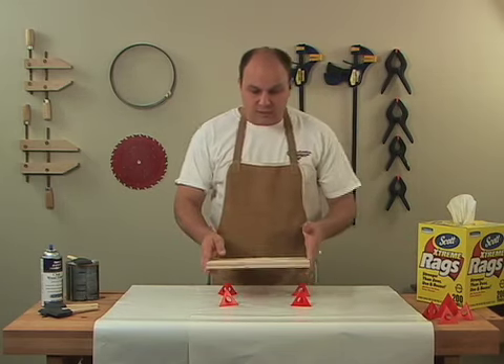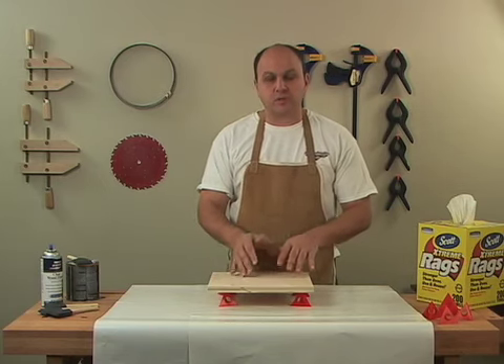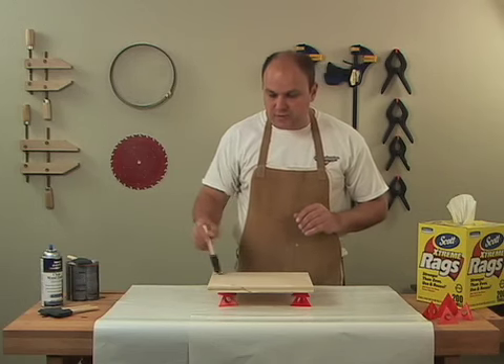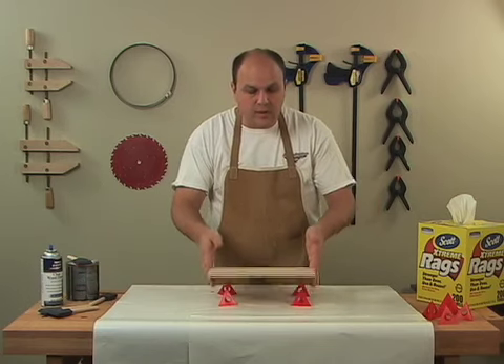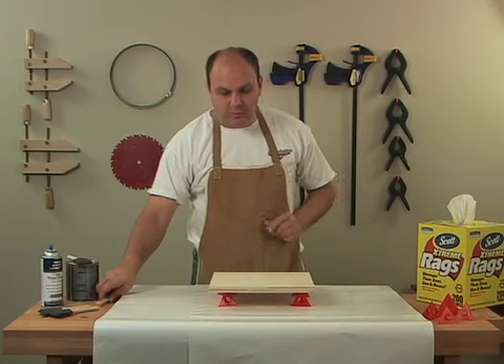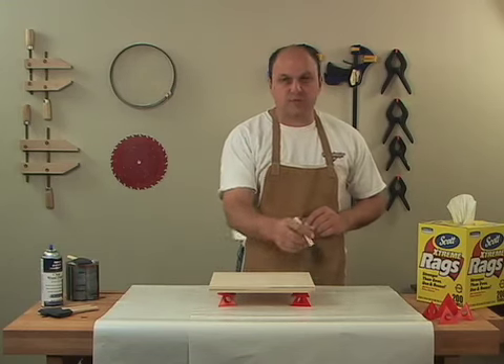The way it works is you set your project down on top of the Painter's Pyramid. I like to set mine with the underside facing up. We can take our finish or stain and stain one surface, leaving the edges clear. Grab a hold of the edge, flip it over, and set it back down onto the Painter's Pyramid.